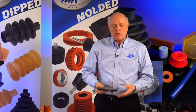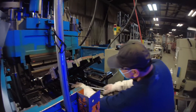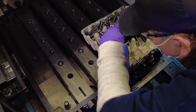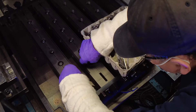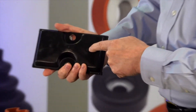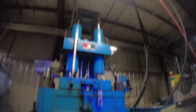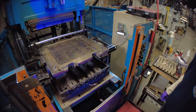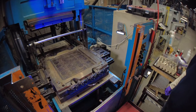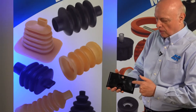Why would we do this instead of just making a compression part? It's a little bit tighter tolerance. We do rubber to metal bonding, so we'll put the plate in the mold. You'll see here on the top of this part two gates — that's where the material is coming from the pot into the cavity to form the part. There's a steel plate bonded right to the rubber.